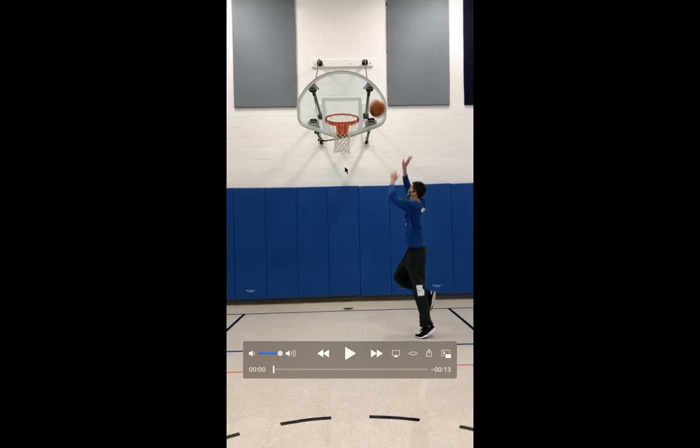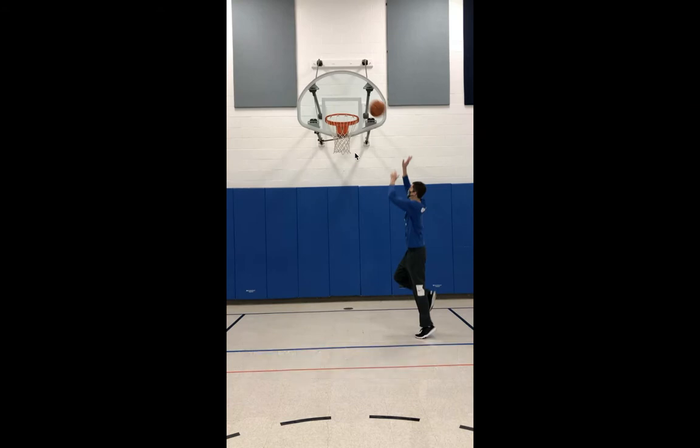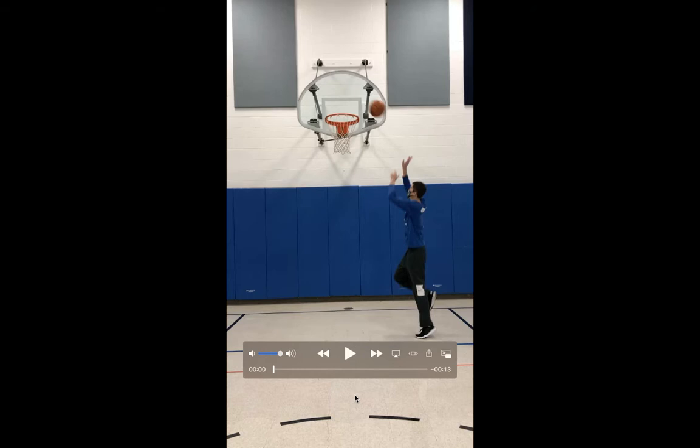Hey guys, it's Mr. Sheridan. We're going to go over some basketball drills here. These first couple drills you will need a hoop to shoot at. So if you have a hoop at your house, a friend's house, or a neighbor's house, you can get out and shoot on the nice days when it's not too cold, or if you have access to a hoop at a health club or anything like that.